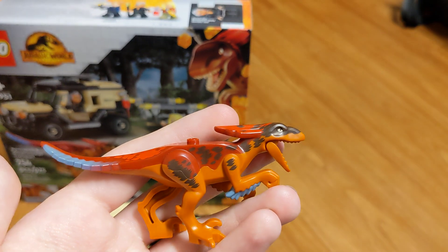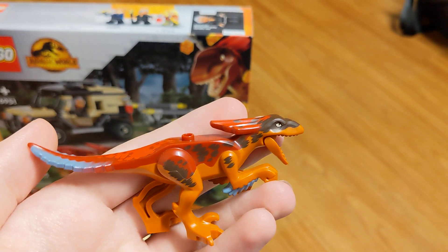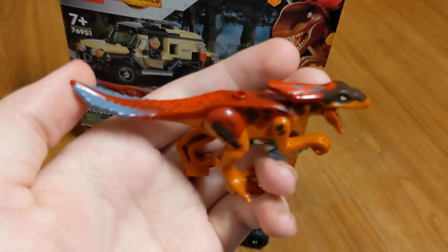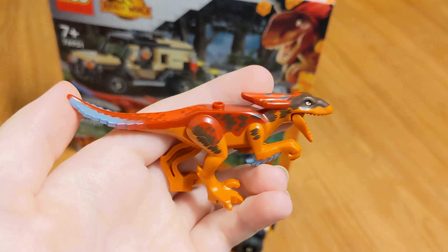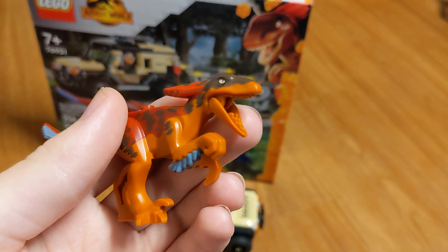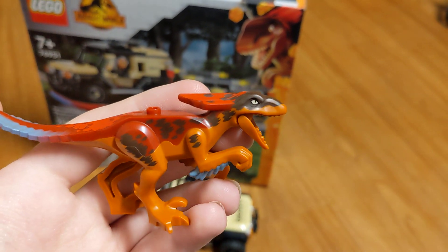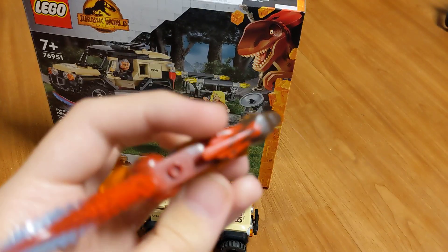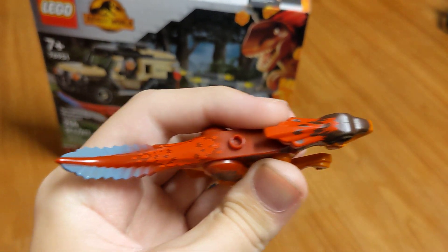Then we have the brand new figure, Pyroraptor. Now this breaks the rules of LEGO dinosaurs — in order for it to be recognizable as a true LEGO dinosaur, it either needs to have painted claws and teeth, or rubber somewhere on the body. This one has neither, so they did a really terrible job. The orange should be replaced with black — how much cooler would that look? There are no painted claws, no painted teeth, and no rubber. They could have made the feathers on the head rubber so you could push them down, but nope — that's hard plastic. Same with the tail, which could have been rubber.